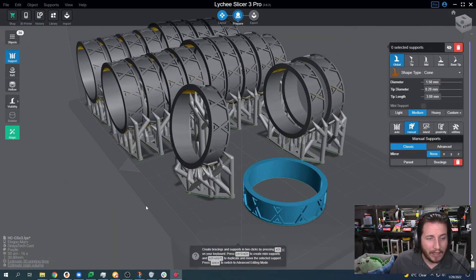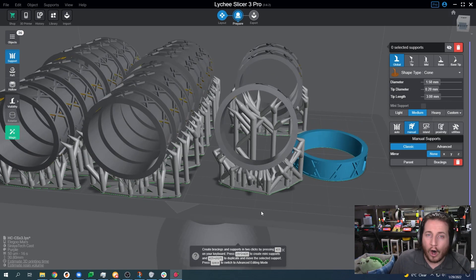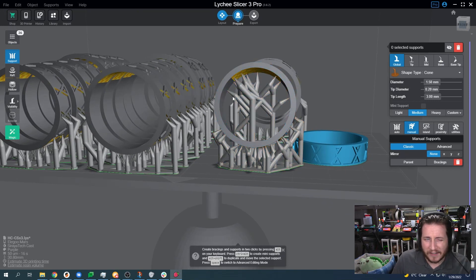Generally speaking, you're going to want to angle your parts back a little bit. This reduces the overall cross-sectional area when you're printing. Less cross-sectional area means less peel force, less chance of your part breaking off the build plate and getting stuck to the FEP film. You also need to make sure that at all areas of contact you have it well supported. Does Lychee Slicer need to have support up here? I personally don't think so — for rings you can generally get away without having any support there, as long as your model has enough thickness to survive that peel force.